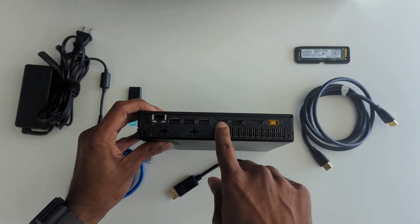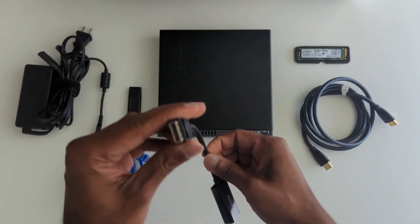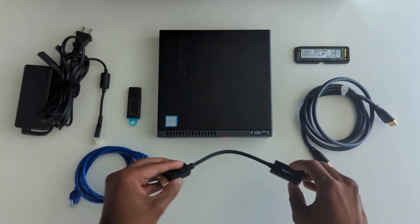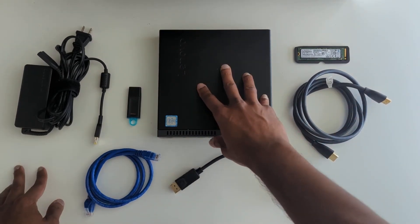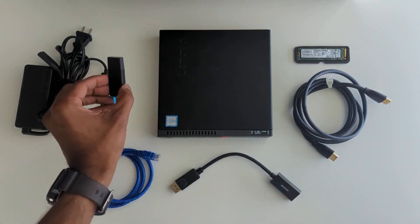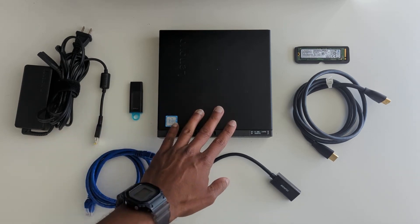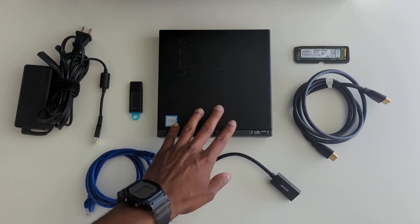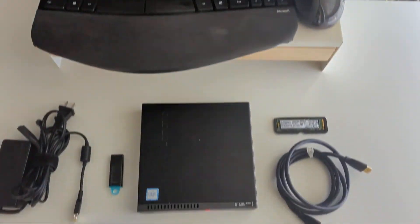This actually doesn't have an HDMI port — it has a display port, so I needed to get a display port to HDMI adapter. I also have an HDMI cable, an Ethernet cable because the mini PC doesn't have a Wi-Fi card enabled, a USB stick to flash the OS that I'll need to install onto the device, the power supply, as well as a monitor, keyboard, and mouse.